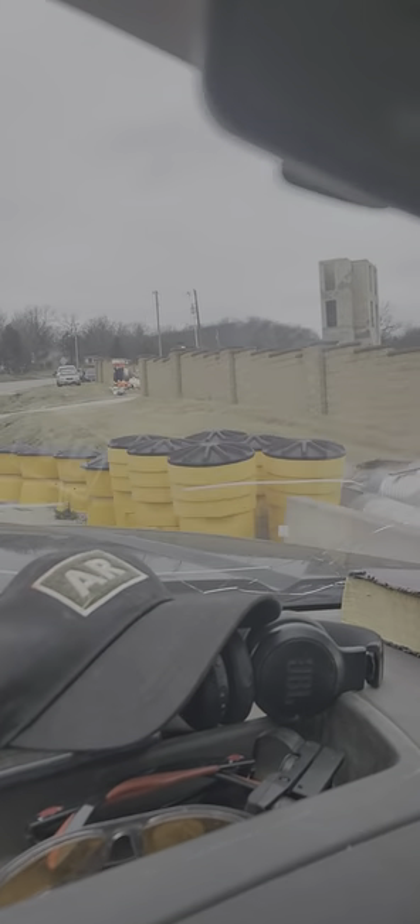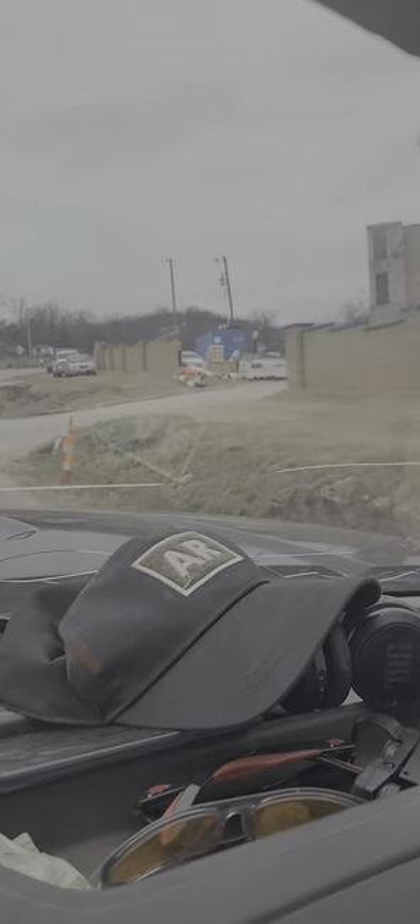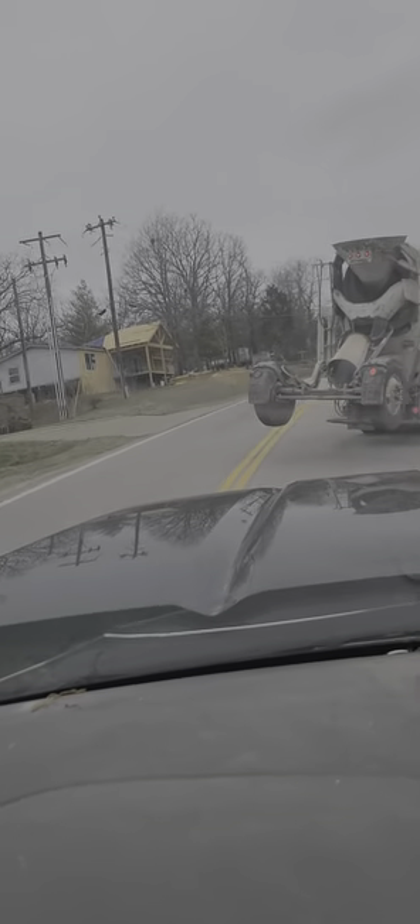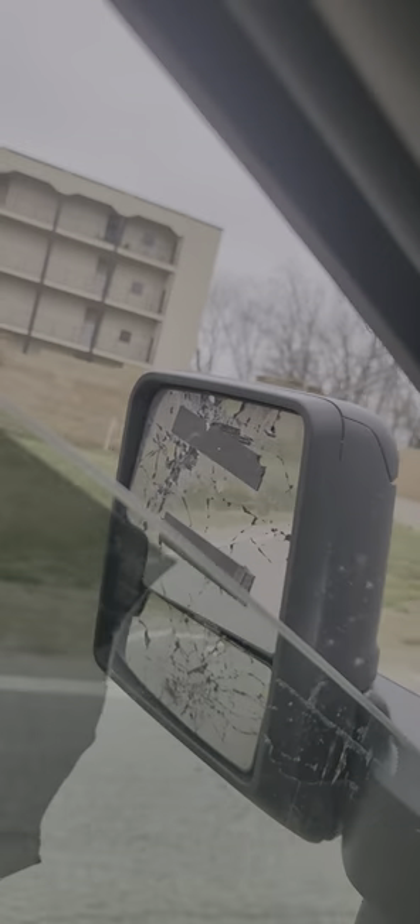Some work going on over here — crossing through this spot, going over to another area. But that's a little part of my trip today. That's pretty nice right there — look at those gates. Alright, nice.